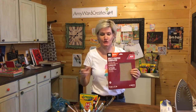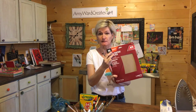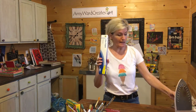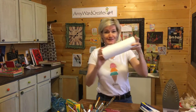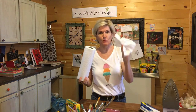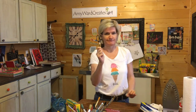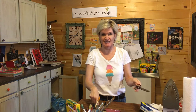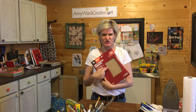I found that 100-grit sandpaper works best. The other things you'll need — and this part is with parents — are wax paper, an iron, a paper towel, and one Kleenex. Oh, and you're going to need an old pair of scissors if you can find one, because you'll be cutting the sandpaper and you don't want to ruin good scissors.